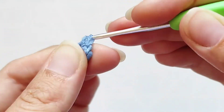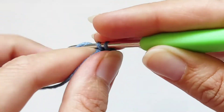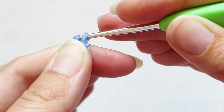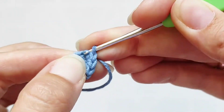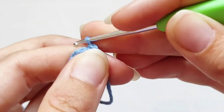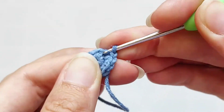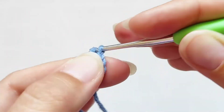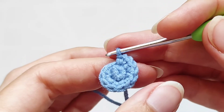Все столбики удваиваем. Провязали в первый столбик 2 столбика, во второй тоже 2, в третий. К концу ряда у нас должно получиться 12 столбиков. 6 уже связали — 7, 8, 9, 10, 11, 12. Второй ряд готов.